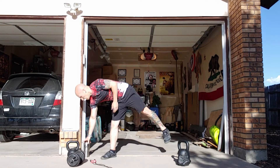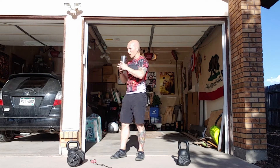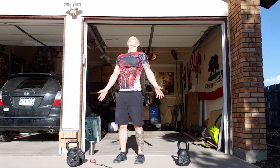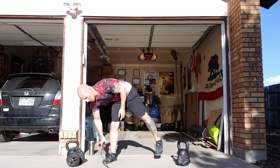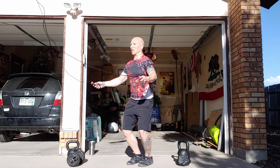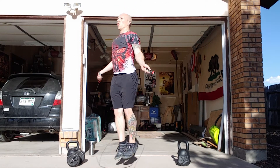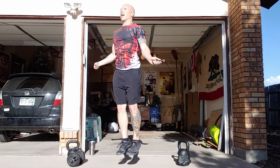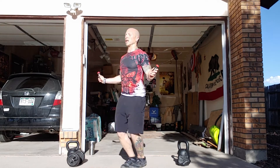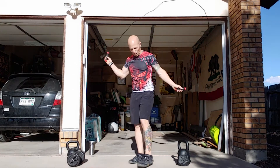One round down, two to go — it gets easier as we go. Sip some water, quick recovery breath, back to it. 20 of each. Ends with 16. 20 everything — 10 and 10 each side. Start round 2. 14... 19... 20.